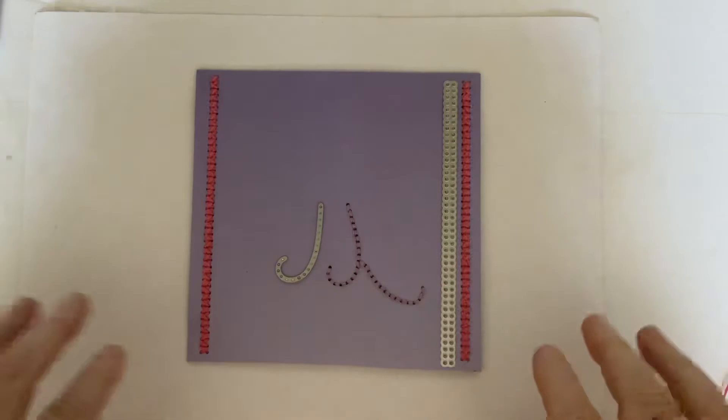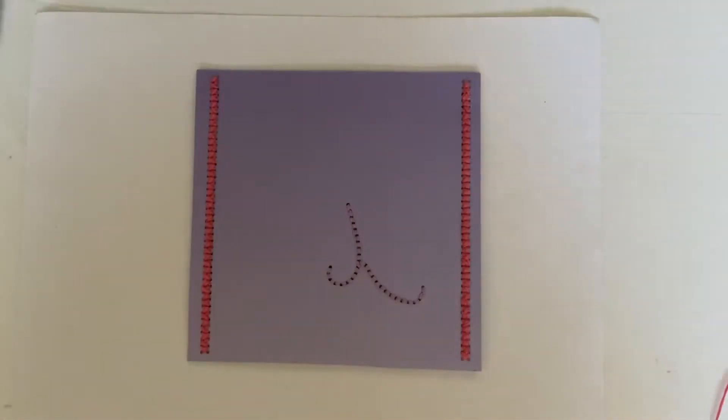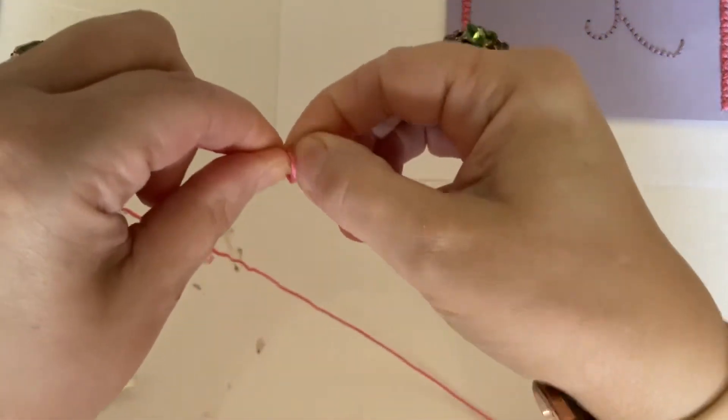For those who may not have done embroidery or cross stitch before, I'm not going to do the whole lot because we'll be here all day. What I am going to do on a piece of scrap card is show you the process. Now a true embroiderer will probably tell you you should never tie a knot. Well, as I'm not a true embroiderer, I am going to tie a knot.